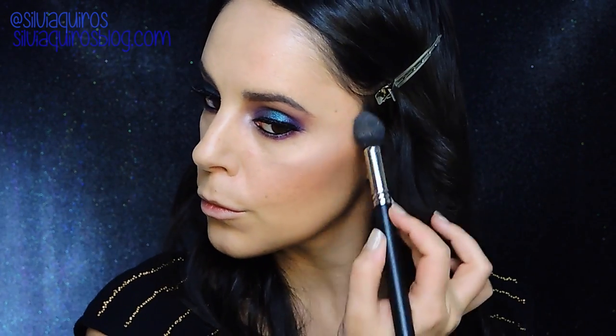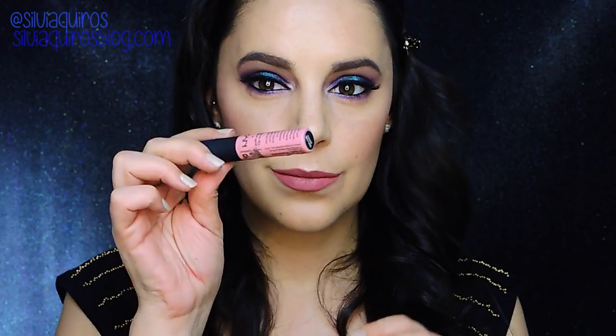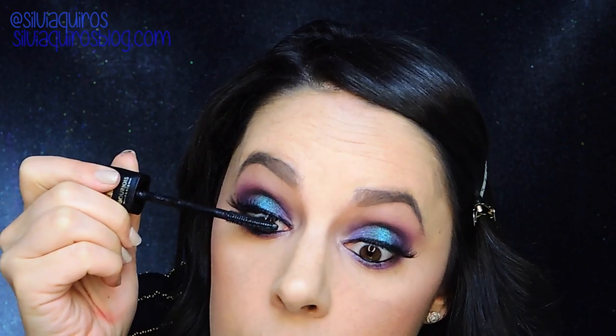I'll apply the highlighter on top of my cheekbones, on the cupid's bow, on the arch of my nose, and on top of my eyebrows. For lips I'm gonna go for the liquid lipstick by Sephora number 13 — a powdery pink beautiful shade — and then on the center I'm gonna go for something lighter: Istanbul from NYX, a soft matte lip cream. Then I'm gonna set everything with Ten Years Younger by Motif's Cosmetics and a little bit of mascara, and we're done.